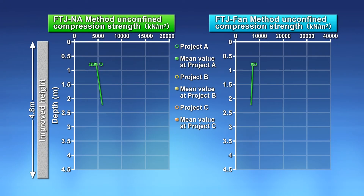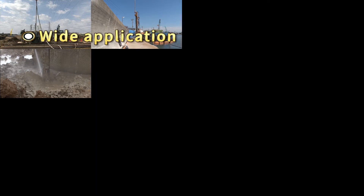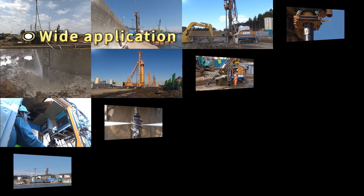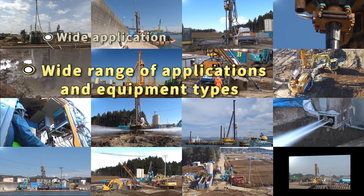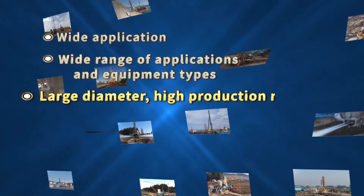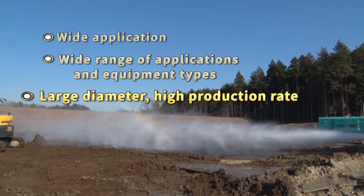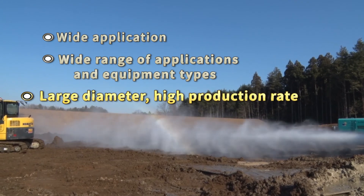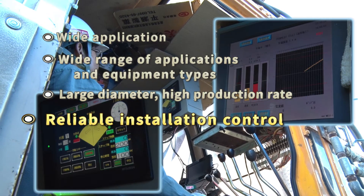Both F-twin jet and FTJ fan methods have been shown to produce good improvement effects. The methods can be utilized for loose sandy ground or soft clay ground. Installation equipment and specifications can be selected to suit wide-ranging applications and implementation conditions. They achieve larger diameter, faster installation than conventional high-pressure injection methods, so costs can be trimmed and implementation schedules shortened. The methods come with a reliable system controller that conventional jet grouting methods don't have.